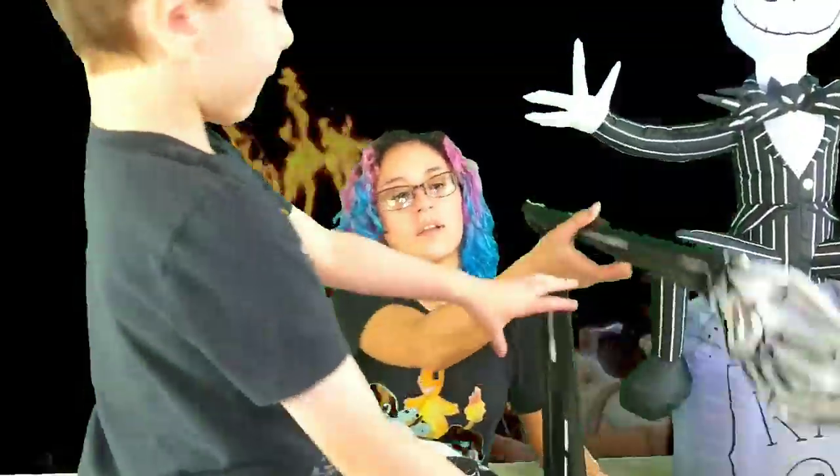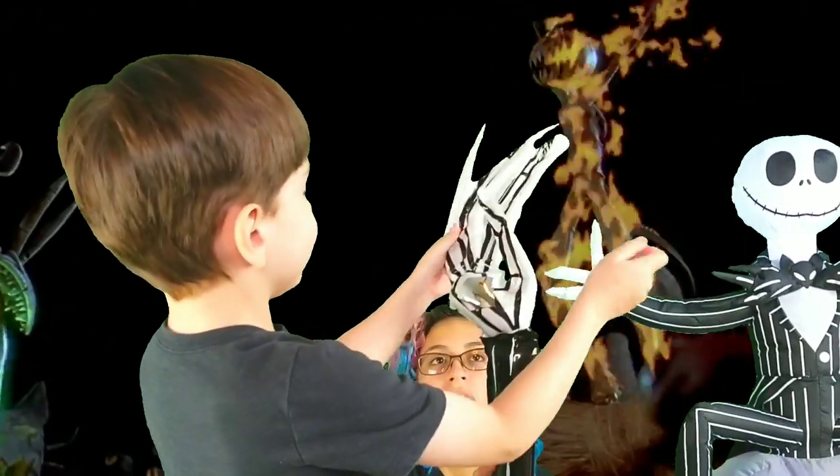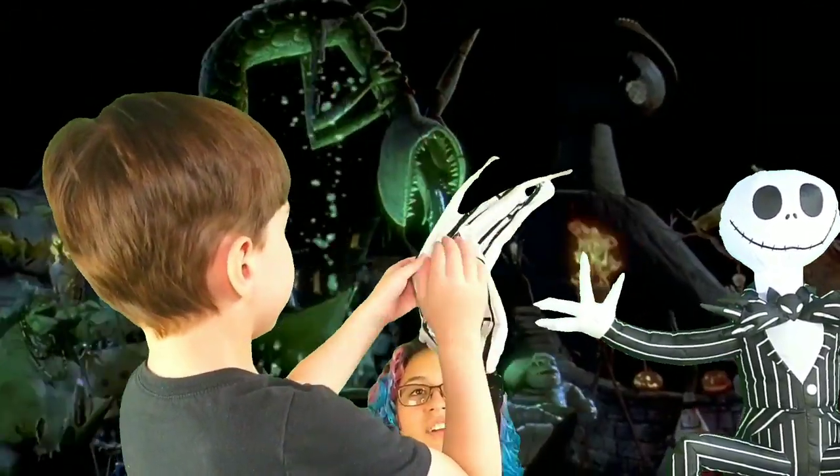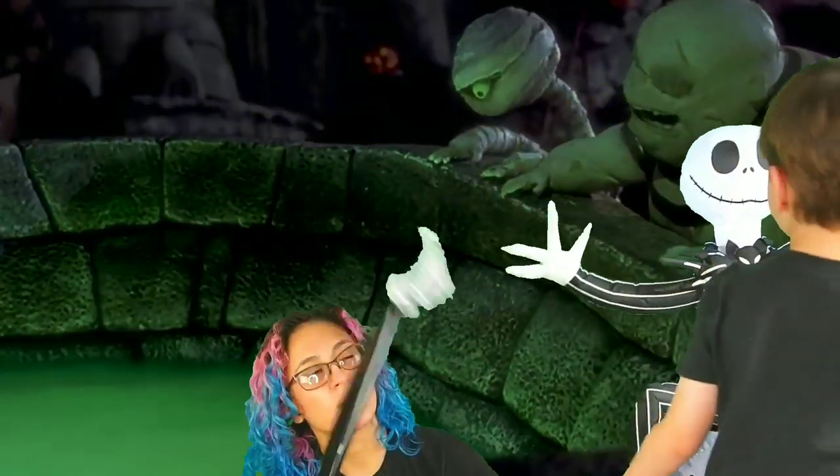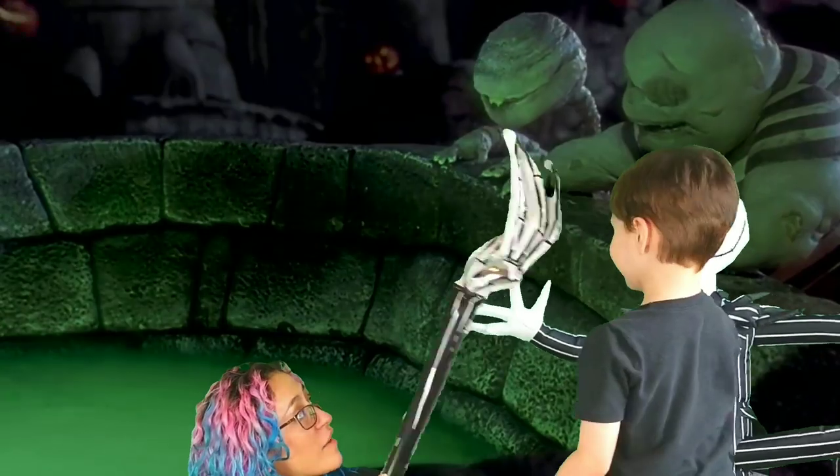I want to give him a high five. That's how the hands are — hurry up, give him a high five!